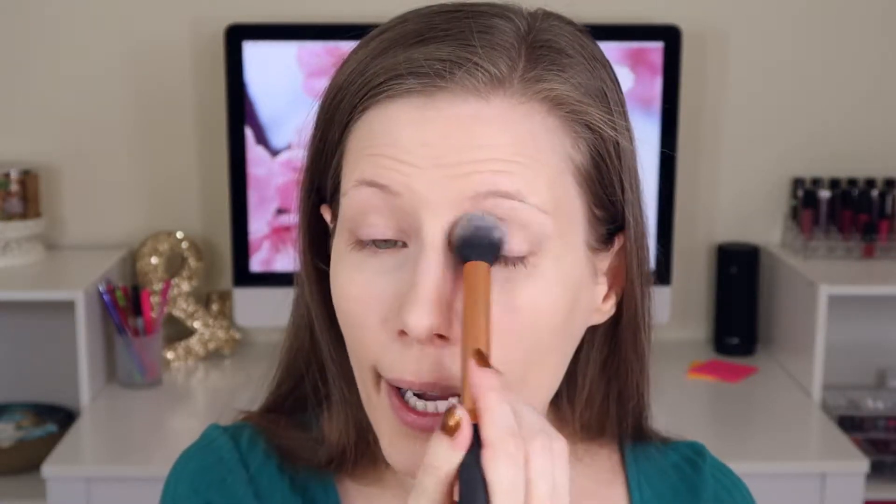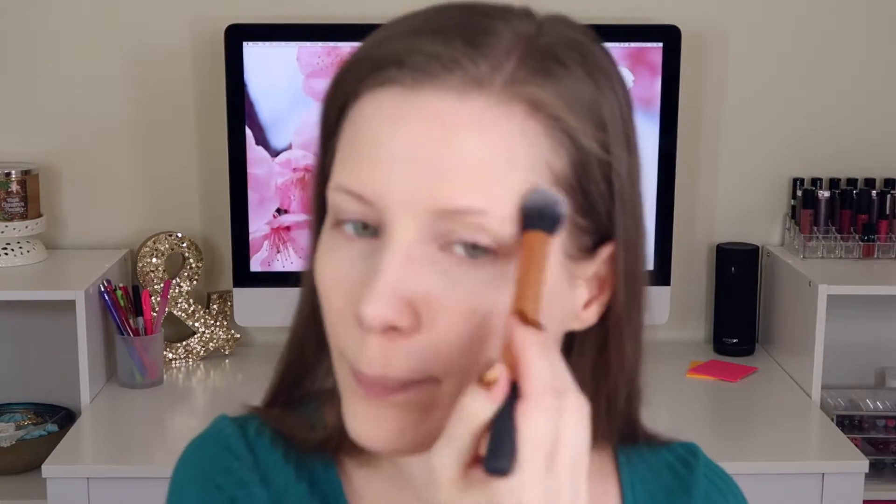I'm also going to put whatever is left over on my fingers on my eyelids. My nose is itching like crazy — I took my allergy meds this morning but the ragweed pollen where I live is so bad. To set everything, I'm using my NYX HD Finishing Powder in Banana. I'm just setting my nose and the inner half of my eye — I've noticed that if I set the outer half it gets a little too crazy. I'm going to take this and just go over my whole eyelid area so that area is prepped and ready for shadow.